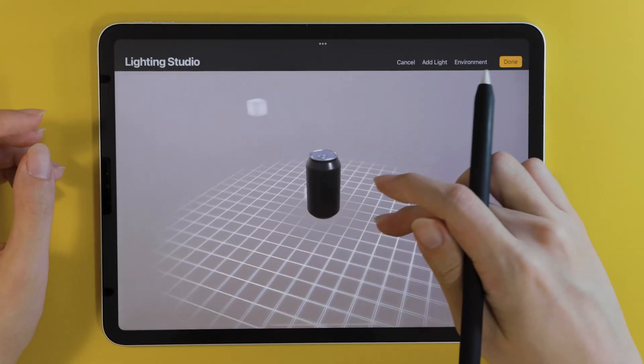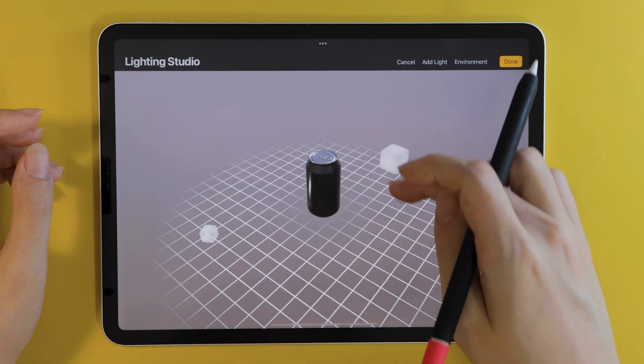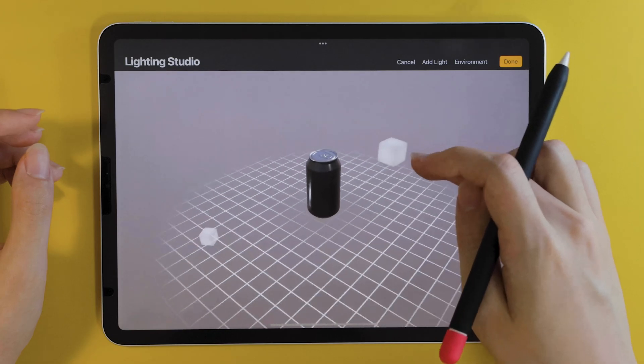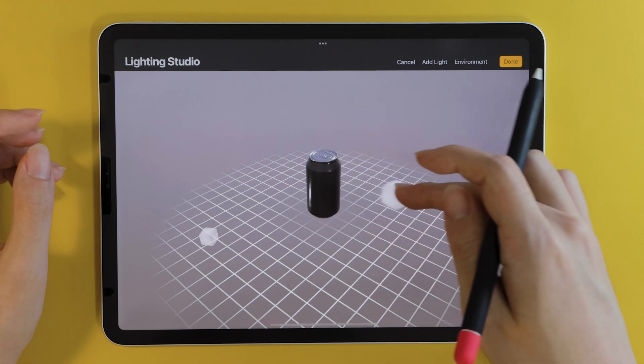As I already showed you in the beginning, we will be talking about the 3D stuff. I know this is sort of the hot new feature, but I'm also happy to inform that there are things included for those of you who have iPads that aren't able to run everything smoothly, or for those of you who are just less interested in this 3D functionality, so make sure to stick around until the end.